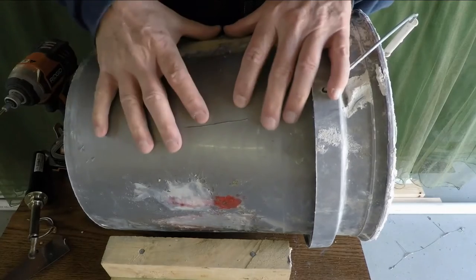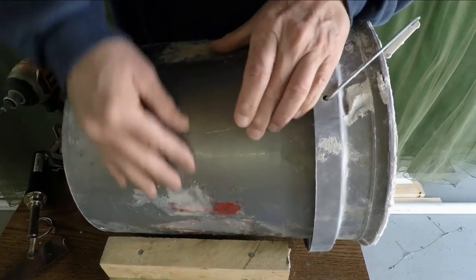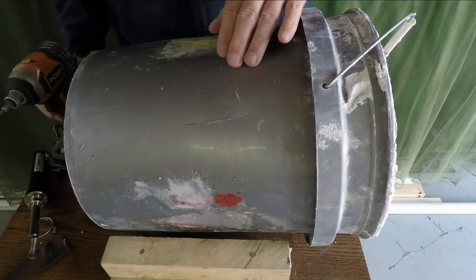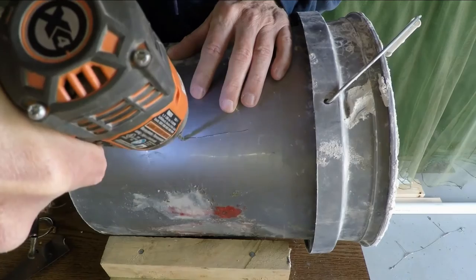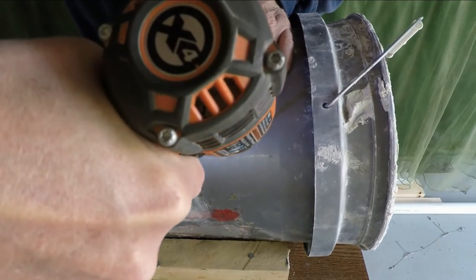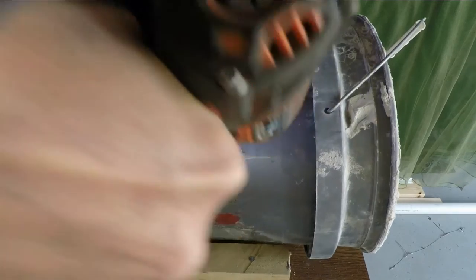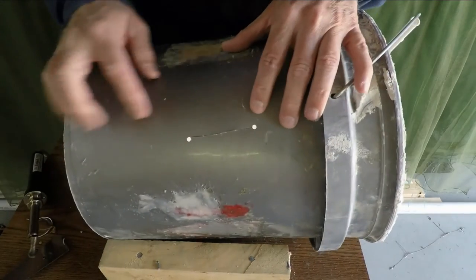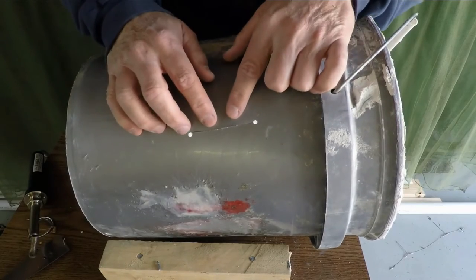I've cut a crack in it — you can see right here — that goes all the way through. The first step in repairing this is to drill a hole at either end of the crack. Drilling the hole keeps the crack from running farther.